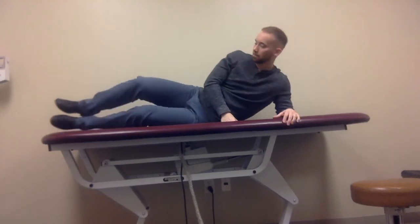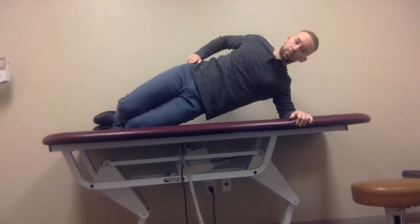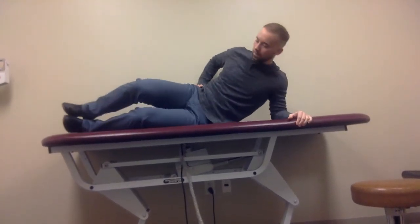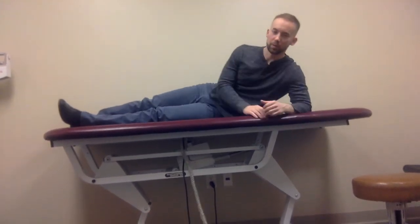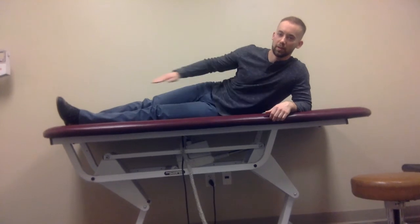You can also do a lateral bridge, which is side-lying, then lifting the hips into the air. With the side-lying position as well, you can progress from knees first to a full bridge.